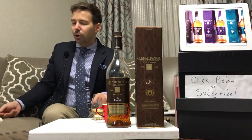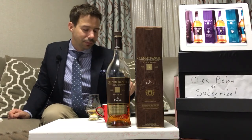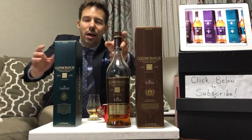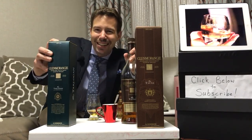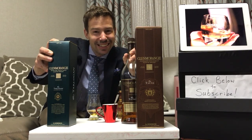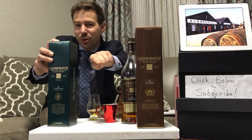Stay tuned for the Tarlogan - that's what's coming next. Thanks for tuning in. I'll put my face over here for a minute - I always seem to be out of the picture when I post this on Facebook. Cheers. We will see you for the Tarlogan. Take care. Don't forget to subscribe right down there.